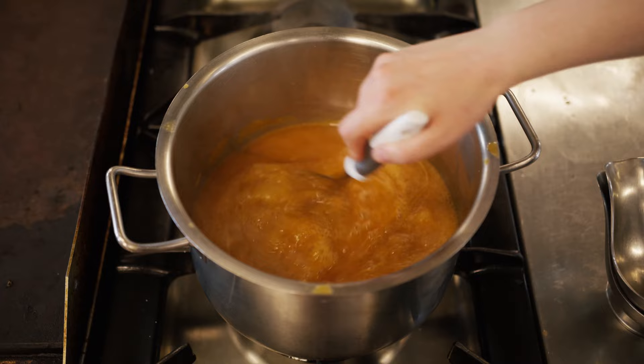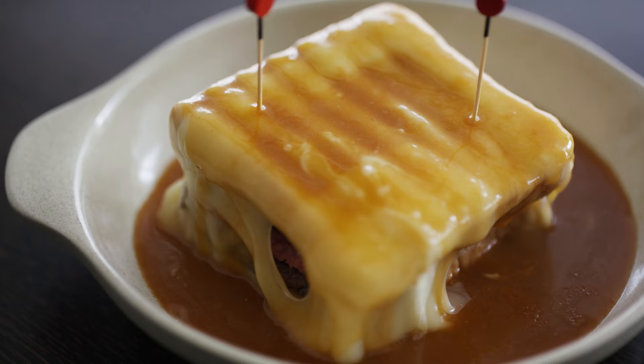We add whatever stock we want — today we used both bone stock and the stock from the Cozido. To serve, we pour the hot sauce on top. You can see it steaming a little bit. It's very nice.